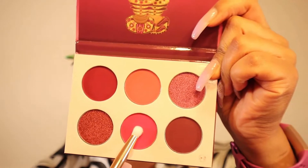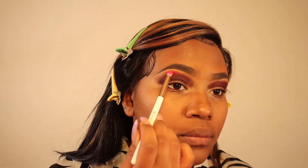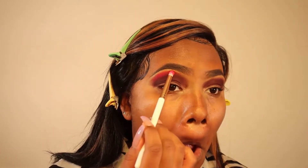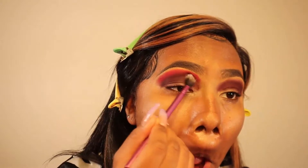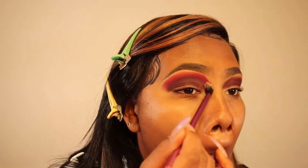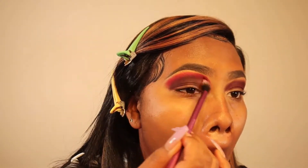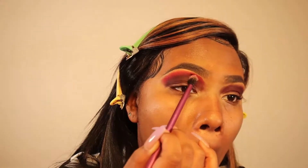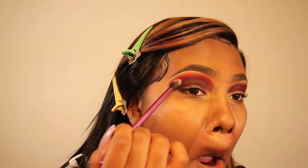The next color I'm using is this beautiful hot pink eyeshadow. I'm using a smaller eyeshadow brush to stamp this pink color over top of the purple shade we first applied — literally just stamping or packing the pink color on top. Then I'm using a fluffy eyeshadow brush to blend those two colors together.